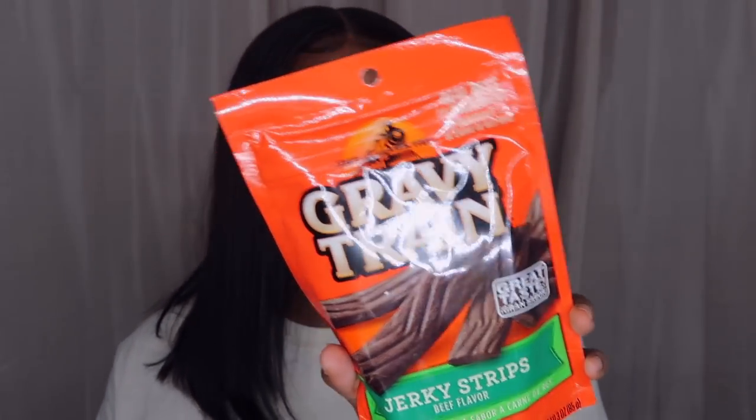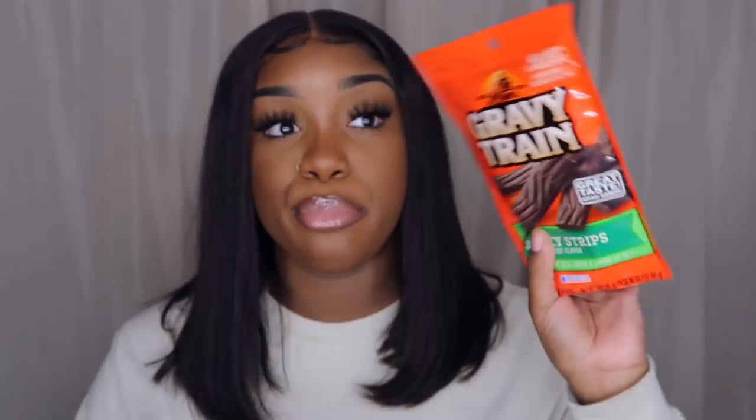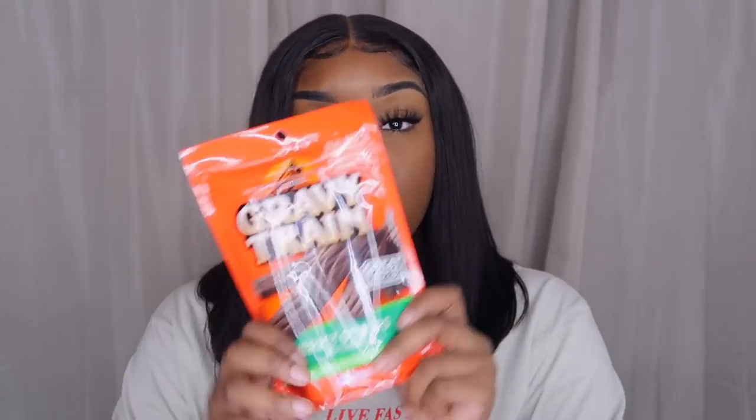Next I got some beef jerky strips — Gravy Train brand. If you guys have dogs they are gonna love this. I love Gravy Train dog food because it makes this gravy when you add hot water — it's like they get a warm meal. I have three pit bulls so one pack is not gonna last long, but if you want doggy treats for cheap, check your Dollar Tree.